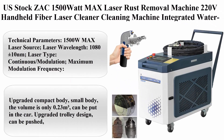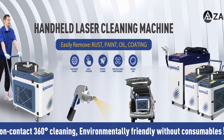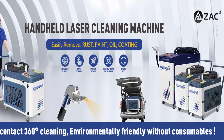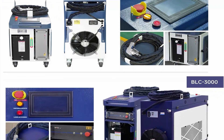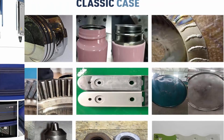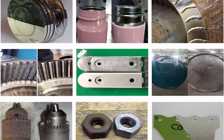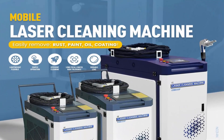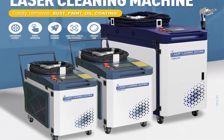Top 5: US Stock ZAC 1500 Watt Max Laser Rust Removal Machine, 220V Handheld Fiber Laser Cleaner, integrated water cooler chassis for rust, paint, oil, and coating removal. Technical parameters: 1500 Watt Max laser source, wavelength 1080 ±10nm, laser type Continuous/Modulation, maximum modulation frequency 20 kHz, cable length 10M (15M customizable), max scan width 10–160mm. Power configuration: 8 kW, AC 220V ±10%, single phase.